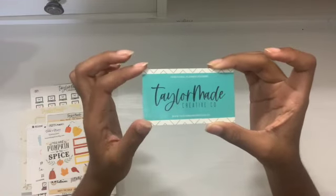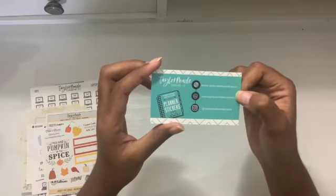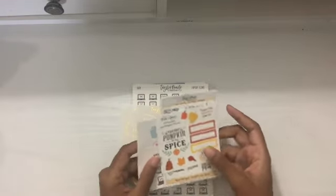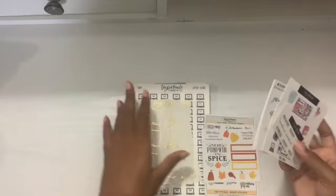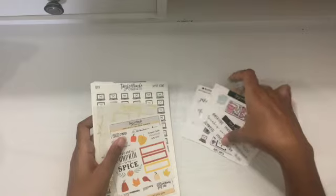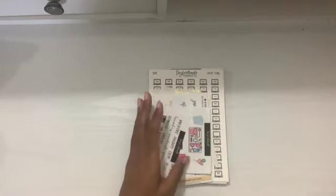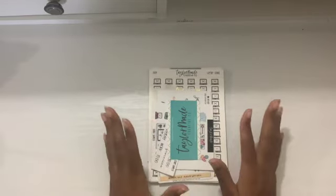Their Instagram handle and their website is www.taylormadecreative.co. If you like these stickers, tell me what sheet was your favorite. Also, if you know of any shops that were involved in the TPC sale please let me know — I'll put them on my checkout list because I do plan on going on a sticker high-buy in August. I did a sticker no-buy in July because I really want to stock up on icons, scripts, and character stickers that are my cup of tea. Just let me know in the comments and let me know if you liked this unboxing. I try to unbox items as I get them — I don't like to do collective shops because I like to shine light on shops individually.